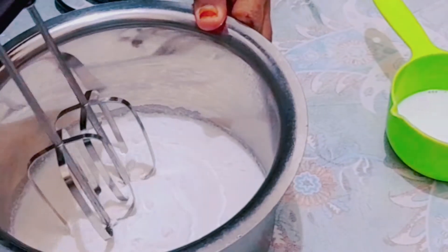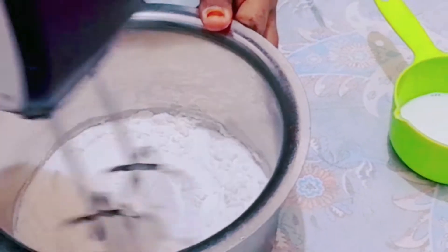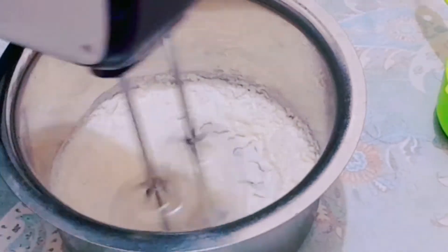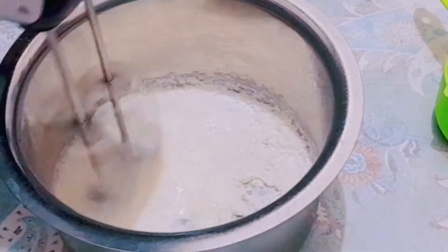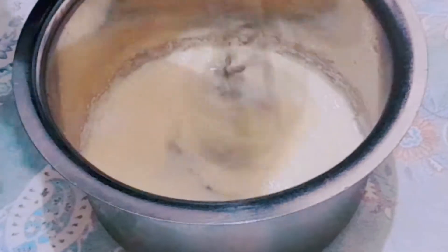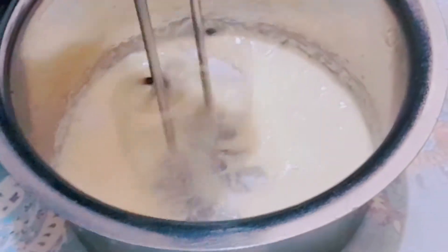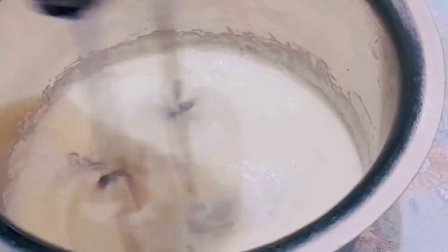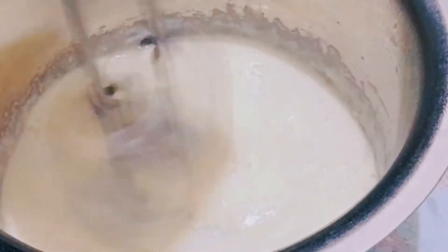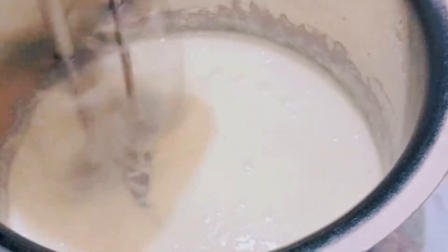Now we will add a little bit of whipped cream. We will add a little bit of whipped cream powder.